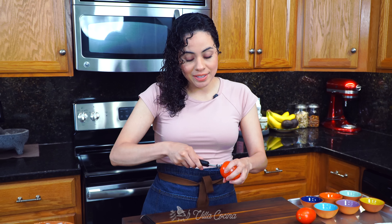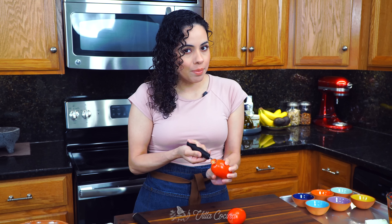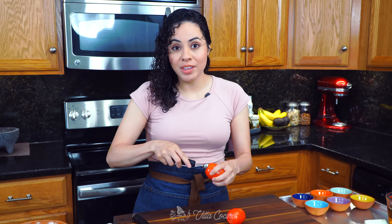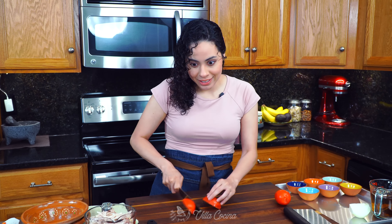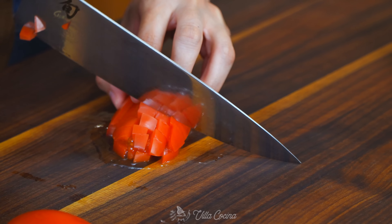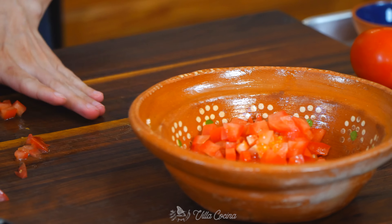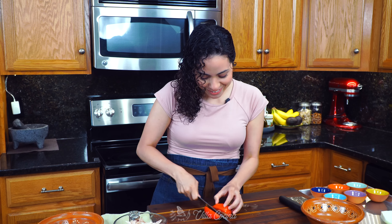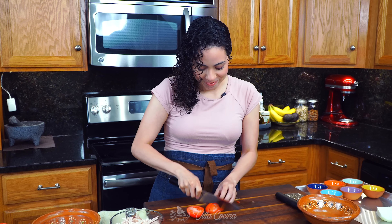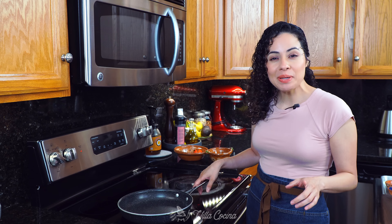Also remove the stem area from two tomatoes, because I'm gonna do something similar to what I did with the onions. One of the tomatoes is gonna get finely diced — transfer it into a dish — because we also want to keep the tomatoes separated. For the other tomato, roughly dice it.